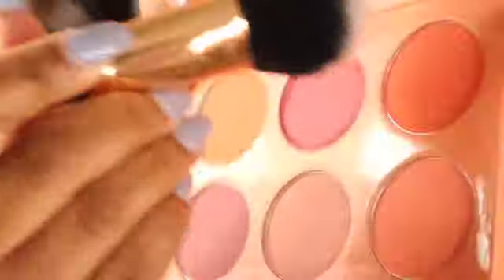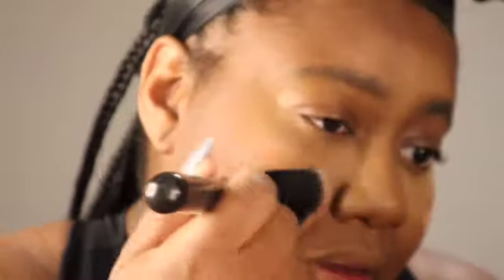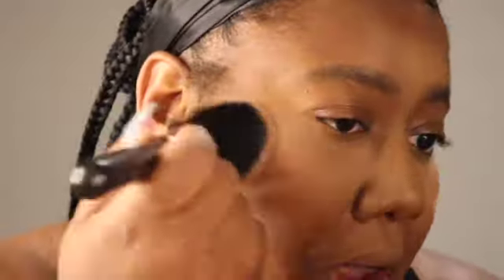Then we're going to go in with the Rare Beauty blush. This is actually a sample I was trying out — it's super light, so I did have to go in with my Juvia's Place blush palette to bring more color. I wanted a more blushier look, so I blended the two together. A cream and powder mix — it gave something, girl, we were doing something here.